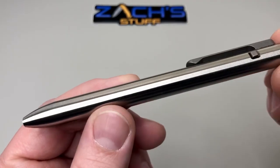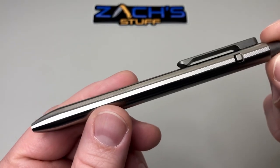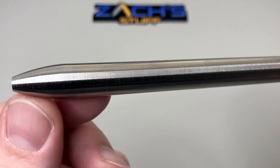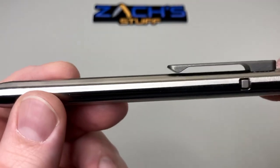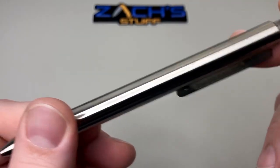One of the cool parts about Tactile Turn — if you see my other video on the bolt action I will link it below — is the milling on these pens. You can see that gorgeous milling from the tip all the way to the top of the pen. It's just gorgeous.